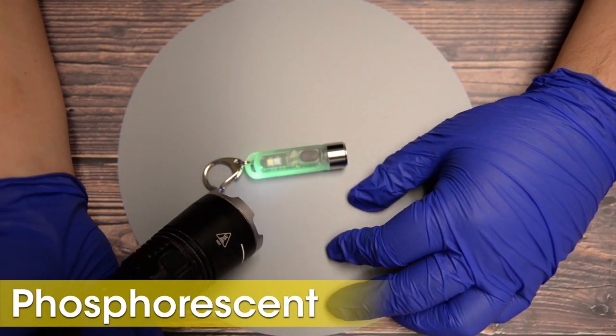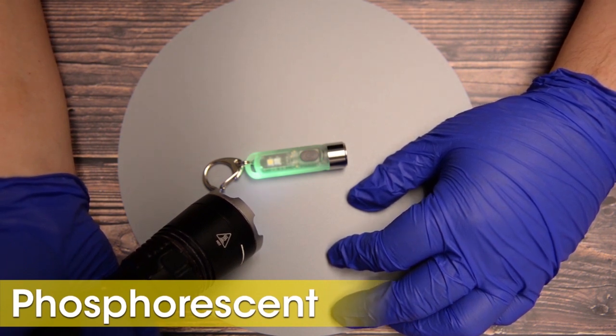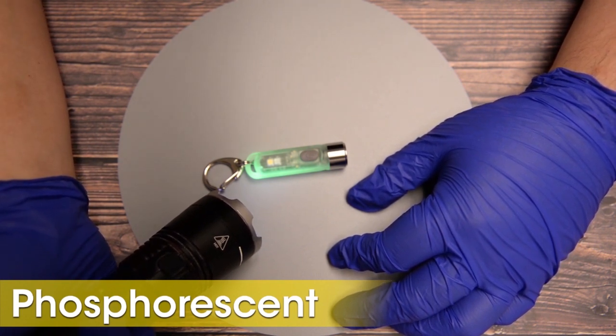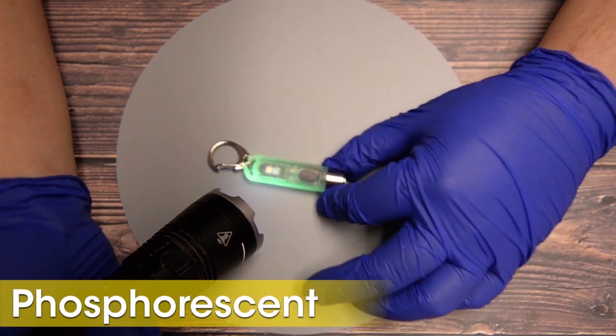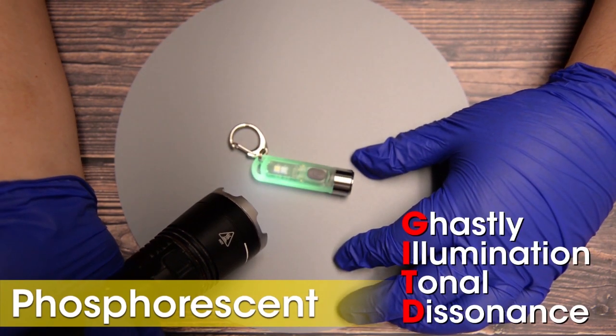The polycarbonate shell of the TIKI-GITD is doped with phosphorescent material, which allows it to absorb UV light and slowly release the stored energy with an eerie green tinge — the effect which I will now enhance by whistling and humming at the same time for ambiance. A combination of ghastly illumination and tonal dissonance.